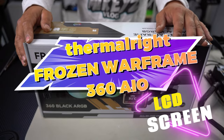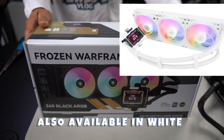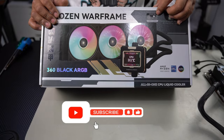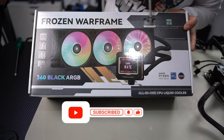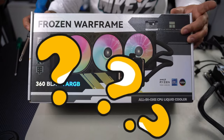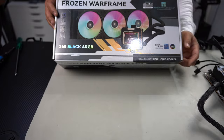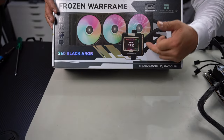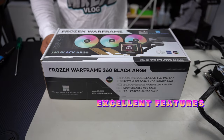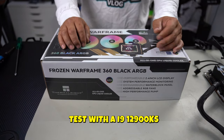What's up guys and welcome back to the channel. In this video we are going to be looking at the Thermalright Frozen Warframe 360 Black ARGB AIO Liquid Cooler. The first thing you'll notice about Thermalright is they always have this little authenticating tag on it — you scratch it and it gives you a code to verify whether or not it is an authentic Thermalright product. We're going to install it onto a bench testing PC and see how it holds up against something like a 12900KS, which is a pretty hot CPU, pretty much in line with 14th gen and 13th gen.